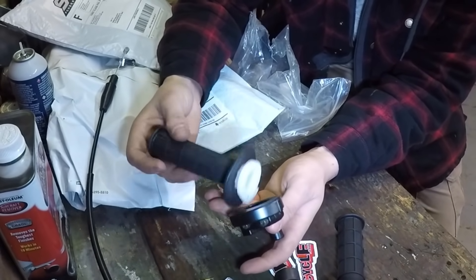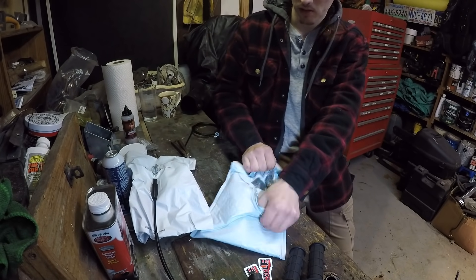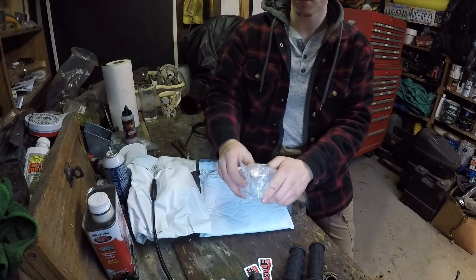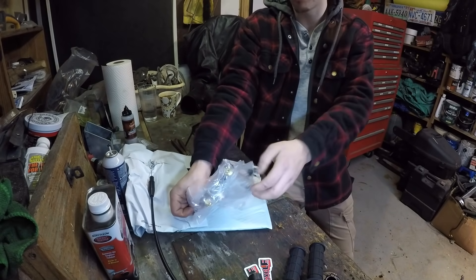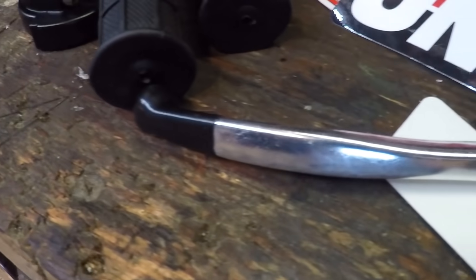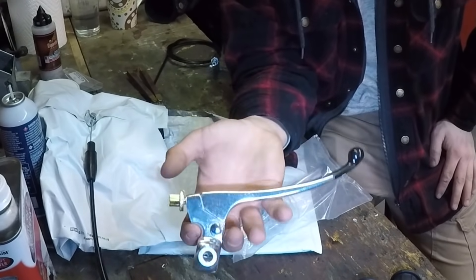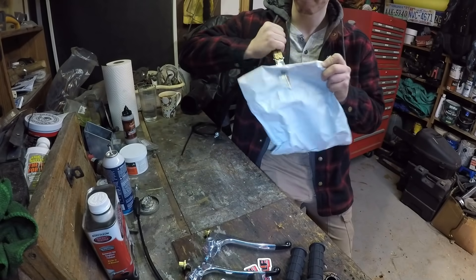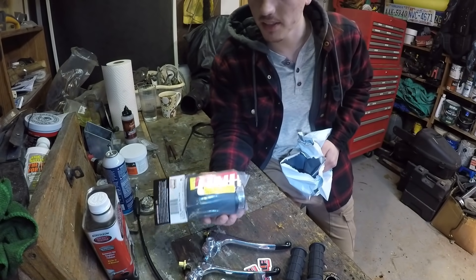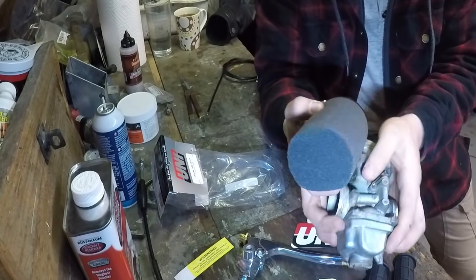I'm going to get that old cable working with this grip somehow. Next up we've got the front brake and the clutch lever — these look nice. I wanted to get the most authentic looking levers I could find. I think these look nice and vintage and Japanese.